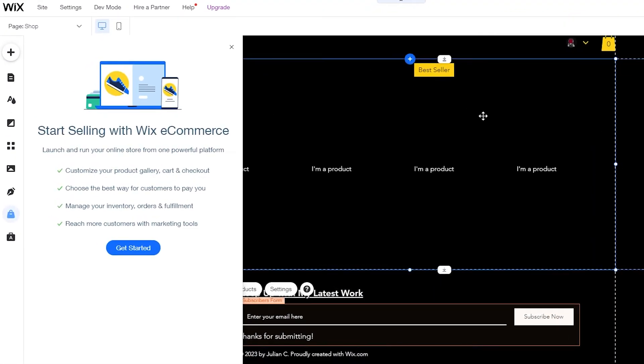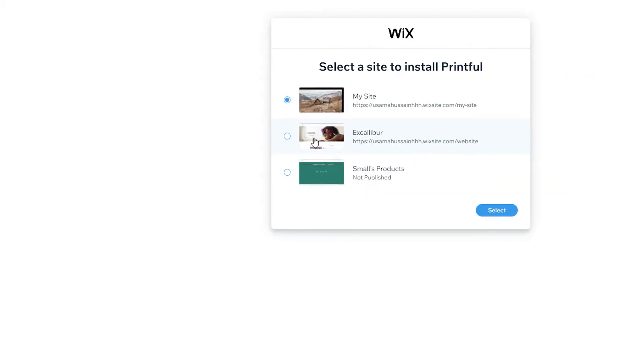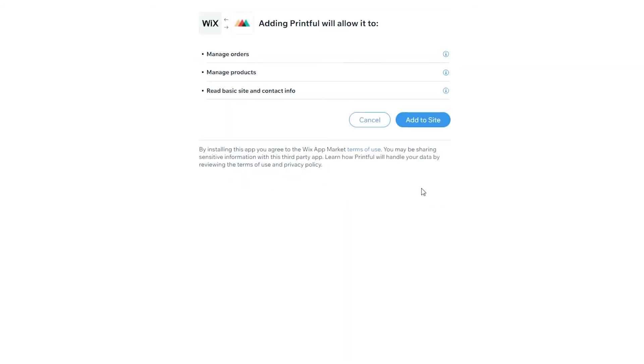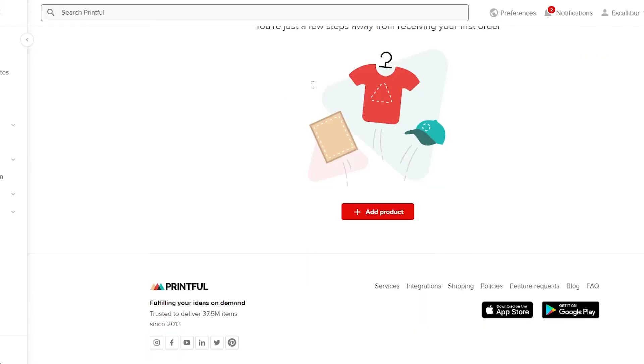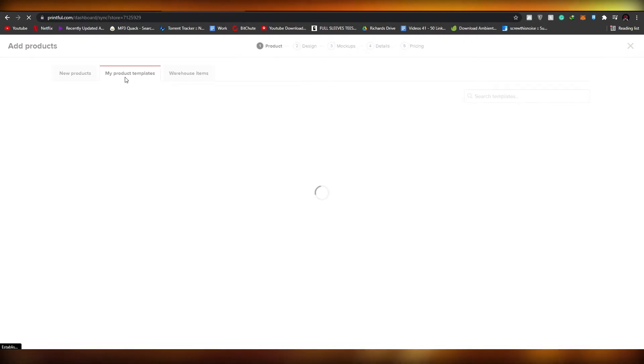Once the Wix Stores app is installed, go back to Printful and click 'Connect to Wix'. The application will be connected. Click 'Get started'. You can add more products, a payment method, and shipping rules. You can choose electronic pay, cash on delivery, electronic wallets, or debit/credit card. Then click 'Connect to Wix', choose the website you want to connect to, click 'Add to site', click 'Continue', then 'Connect store to this email'. Your store is now connected.